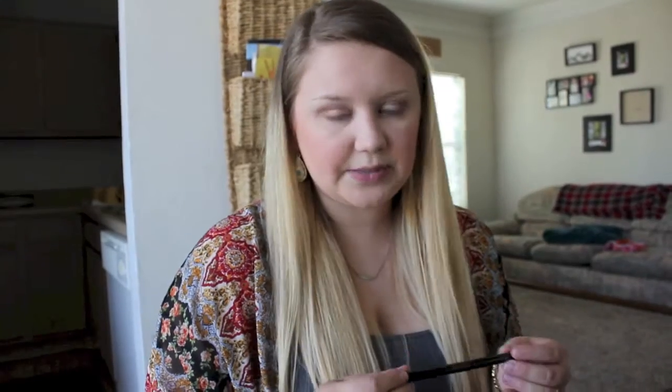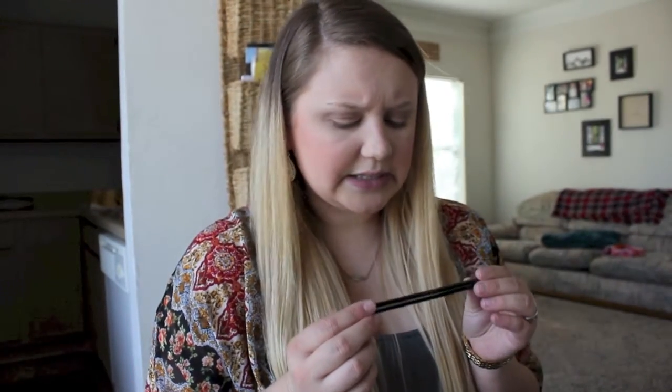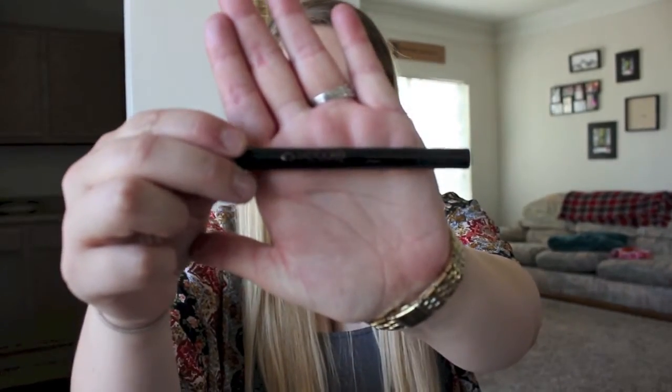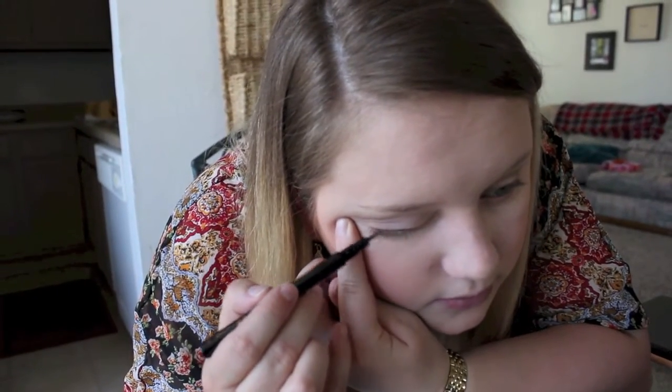After that I like to do eyeliner. I just got this new eyeliner in my Ipsy bag — it's an Insanely Intense Tattooed Waterproof Eyeliner, one of those felt-tip liners. I did just a basic winged eyeliner — I'll do a separate tutorial on winged eyeliner when I have a better mirror. You don't have to do a wing; just put a little bit of eyeliner on the top and it really brings the look together.